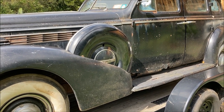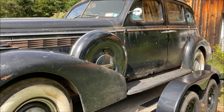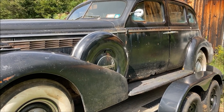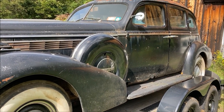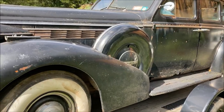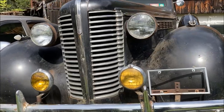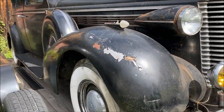I call these the gangster cars. I have a 37 Buick that's similar but doesn't have side mounts because it's only the smaller Special. This is the Century, which is the small body with the biggest engine — that was the way they did it. This one's got dual side mounts, which is the main reason I bought the car, because side mounts are just awesome.